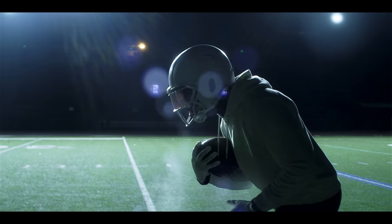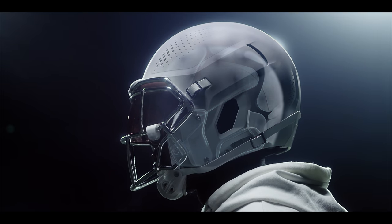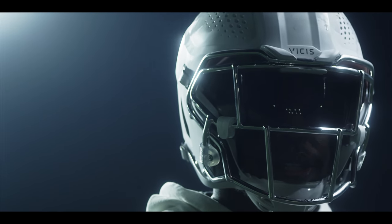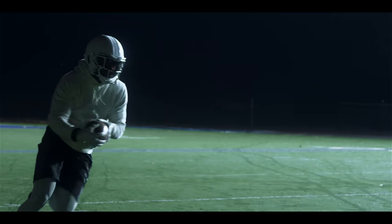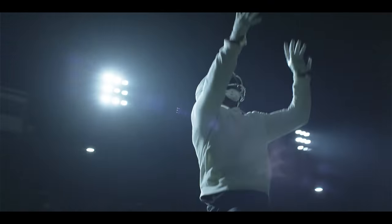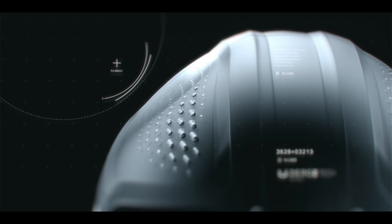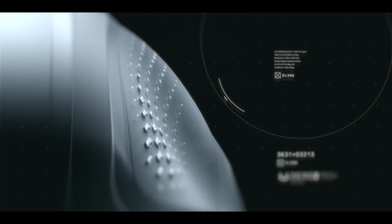Like the industry-changing Zero One, the Zero Two builds on our proven multi-layered design with new advancements in our proprietary Reflex technology, an enhanced fit system, and an overall lighter weight — all under a reimagined shell that still deforms and feels like no other.